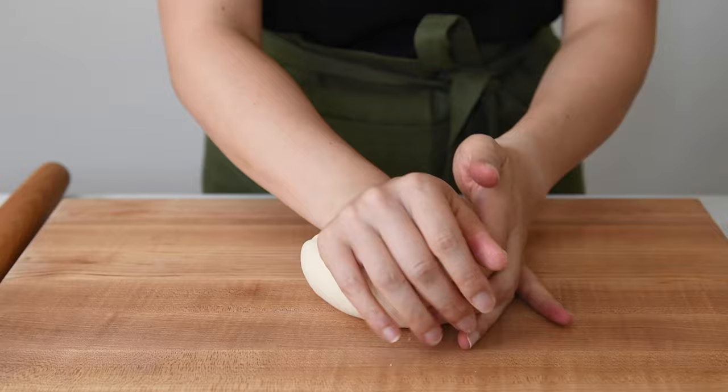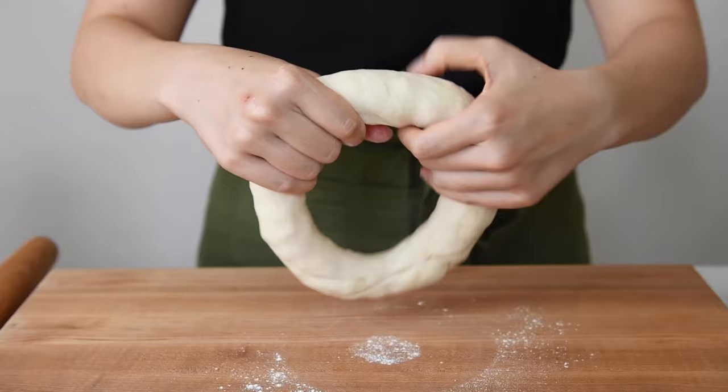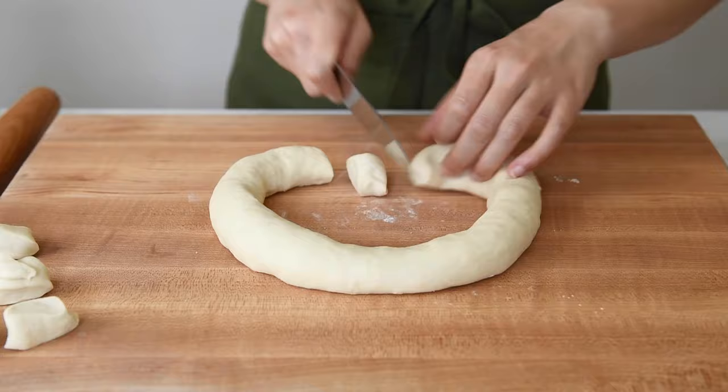Then use your fingers to make a hole in the center of the dough and stretch out that hole until you get a very large ring. The dough should be about one to one and a half inches thick. Using a sharp knife, cut the dough into small pieces. For medium-sized dumplings, aim for dough pieces of about 12 to 14 grams, which is about one tablespoon.